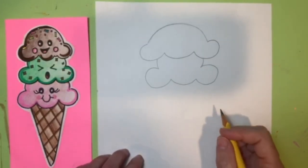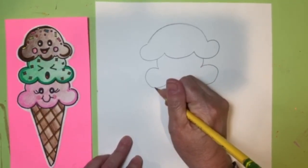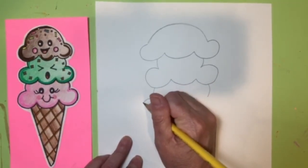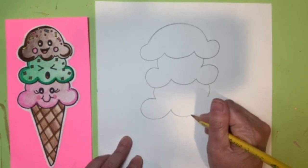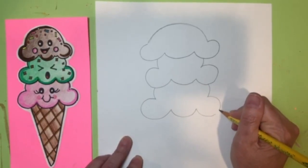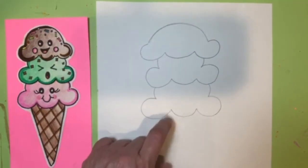Now we're ready for the bottom scoop. Again, curve lines come down on each side, do your curve line, the smiley face one, and then connect it over. So now you have your three scoops of ice cream.